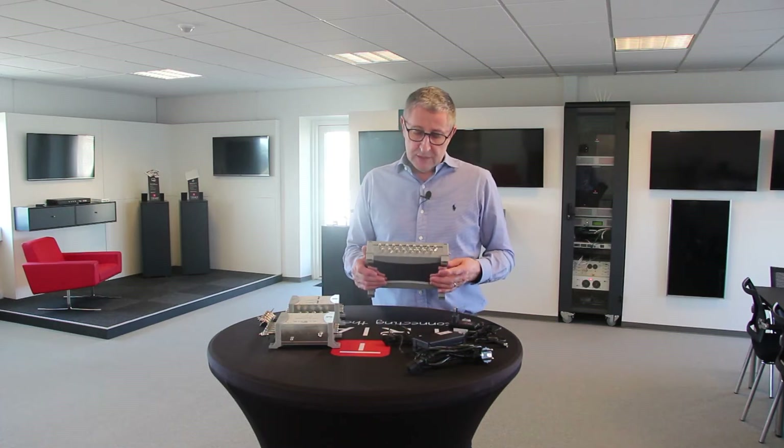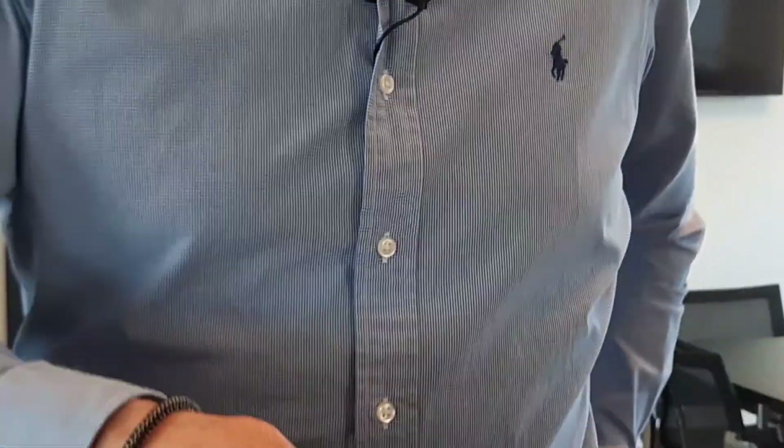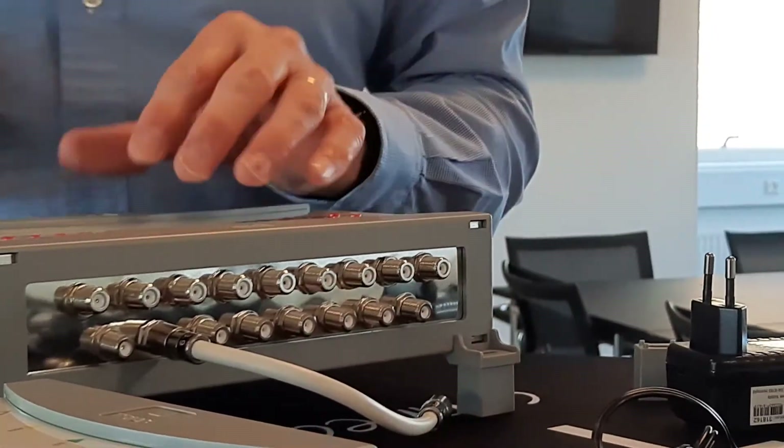For installations in small cabinets, we are offering this kind of product spacer that you can mount on each product to have space and to be able to run cable below the product. This will make your installation smarter and very clean.